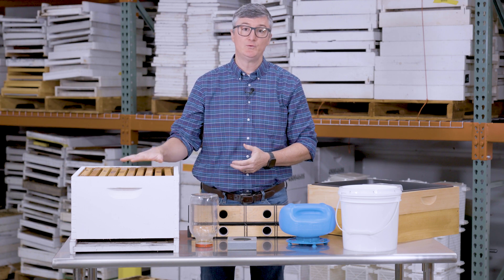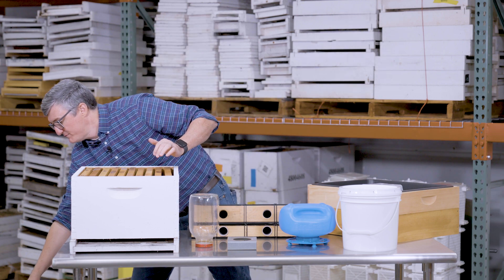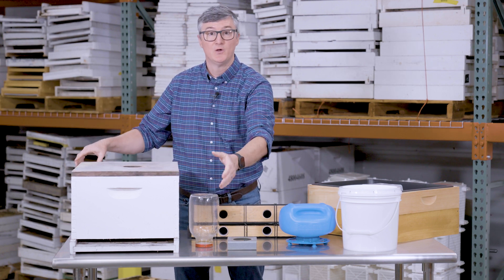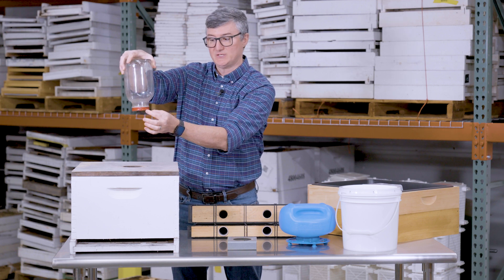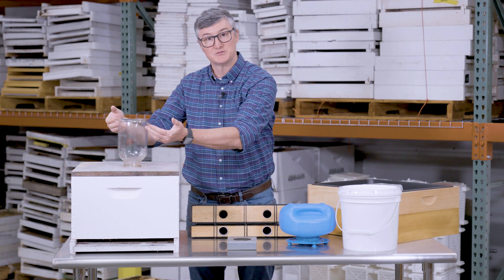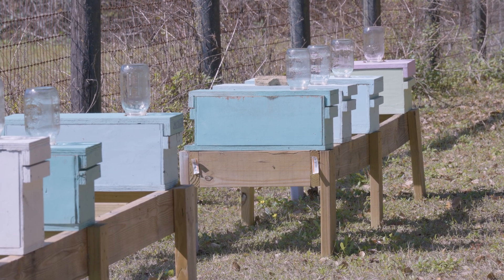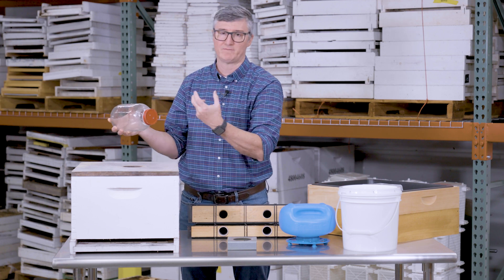The final way to administer sugar water is through or at the lid of the hive, towards the top of the nest. A common method, especially among commercial beekeepers, is to use a lid with a hole that accommodates a glass jar with a holed lid. Capillary action keeps the sugar water from dripping when inverted. Placed in the hole, it lets you see the volume go down, it's easy to swap out, and it positions sugar syrup right above the bees' heads — a great location in the nest.